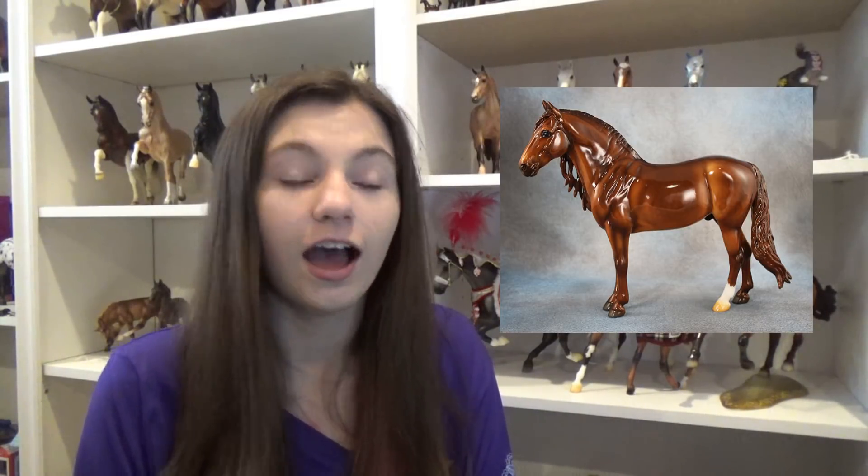Next is Straight Bet, on the newer mold, and I really like him. I think Breyer will do a good job with him. I love the gloss. I have a feeling it will be 50/50 gloss and matte, but I'm really hoping it's all glossy so I know I'll definitely get a glossy version. I just love glossy models. Super pretty and I will definitely be getting him.